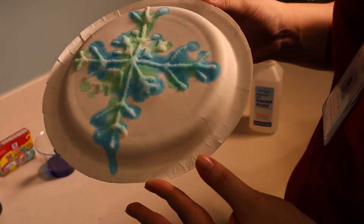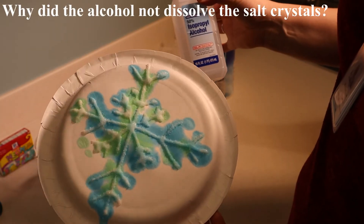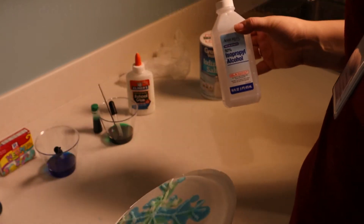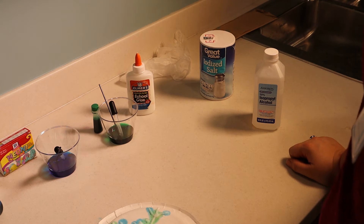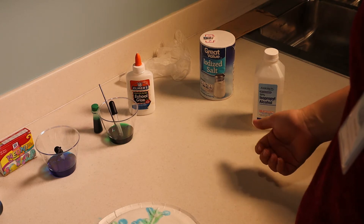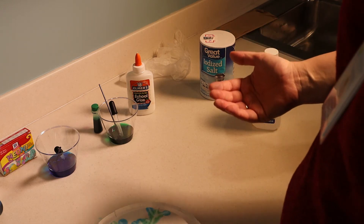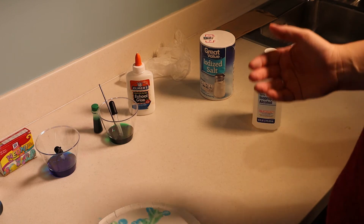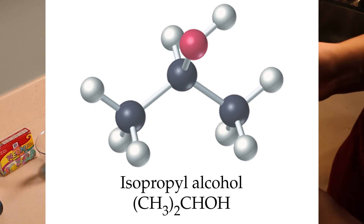You'll notice that you still have salt crystals. Why did the rubbing alcohol not dissolve the salt? That deals with polarity. Molecules that are polar, meaning their electric charge is distributed unevenly — so they have a more positive side and a more negative side — they tend to form hydrogen bonds, where nonpolar molecules, which have an equal charge balance, they don't tend to form such bonds. Rubbing alcohol molecules have a polar and nonpolar part.